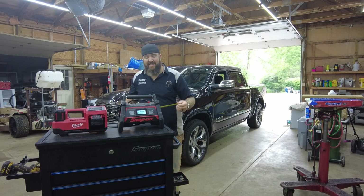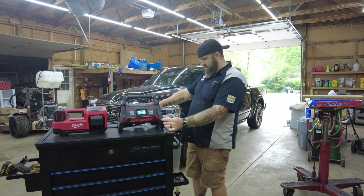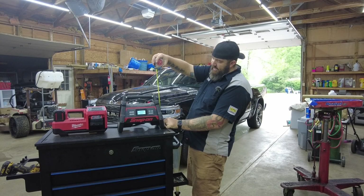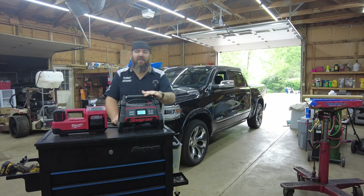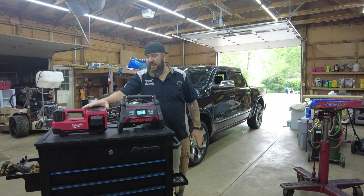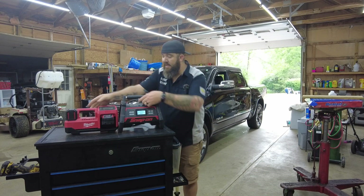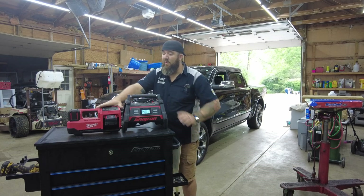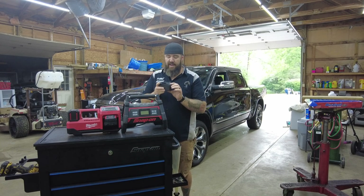Let's measure the footprint of the Snap-on tool: 14 inches wide, 10 inches deep, and 11.5 inches tall. In pretty much every way the Snap-on one is going to be a little bit larger than the Milwaukee. The Milwaukee is the same length but lacks about four inches in height and three inches in depth — it's quite a bit thinner.